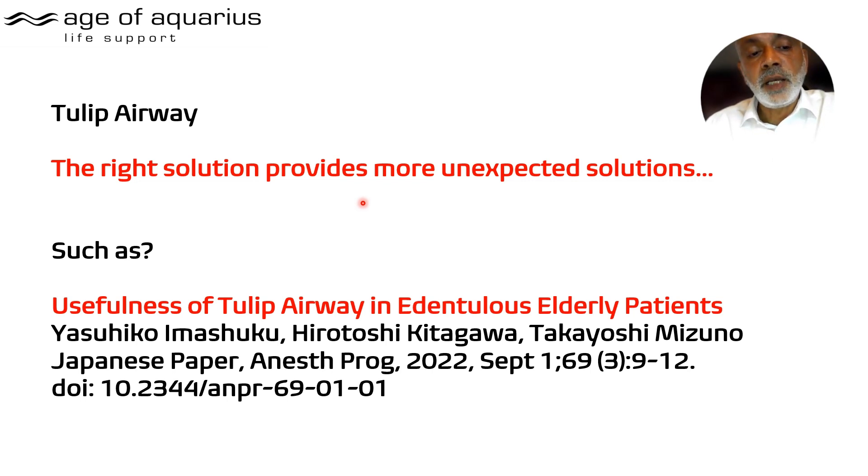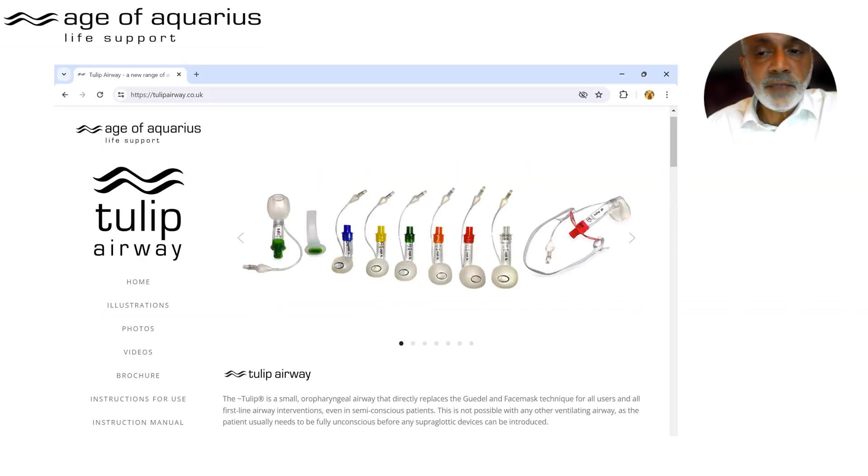This is the second time that's happened — the first was when a paper titled 'The Usefulness of the Tulip Airway in Edentulous Patients' revealed that without teeth, forming a seal across the mouth is more difficult, making the Tulip particularly useful. Something seems to be happening with Tulip Airways. I recommend you try them and watch the other videos on the YouTube channel, which go through details a competent airway user needs to know before using a new airway device. The website has resources including the instruction manual.